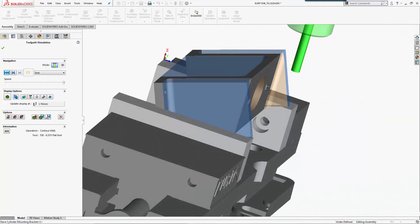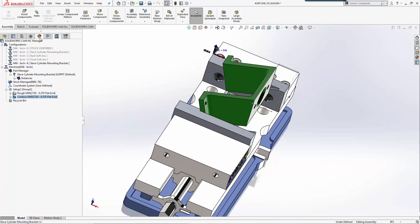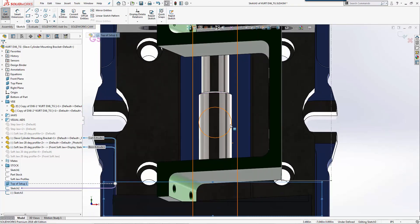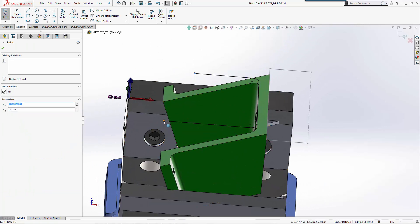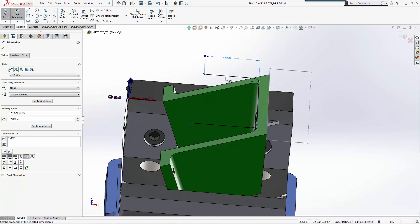Our next step is to machine this back face, which is also at a 20-degree angle, and we need our fasteners to mount perpendicular. I'll start a sketch on the top of this part. I want to machine this inside wall on this fillet, but I don't want to machine all the way to the end because I'm clamping there and need some rigidity. I'll use the SolidWorks toolset on the sketch and do a convert entity. I could pick this geometry inside SolidWorks CAM as well, but I'll show you the familiar SolidWorks process. We'll add a quick sketch - let's say we want to machine a two-inch pocket.